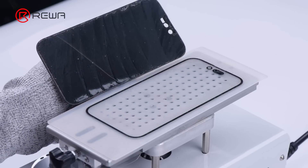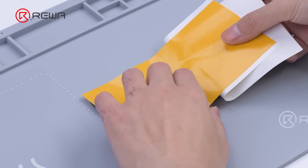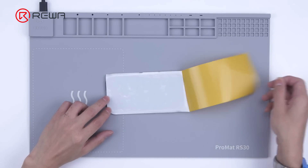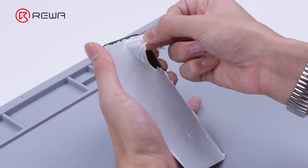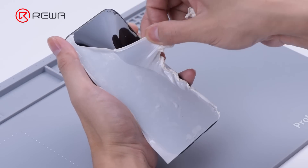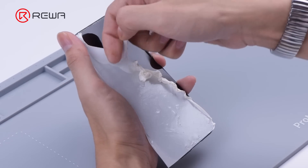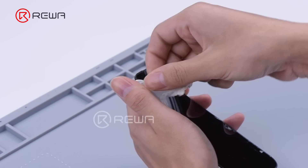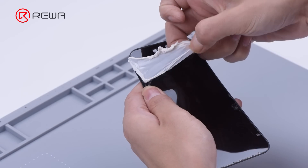After the front glass is removed, clean the OCA adhesive. Apply specialized OCA removing tape to the OLED, then peel off the tape. It can be seen that the OCA adhesive is almost completely removed by the tape.